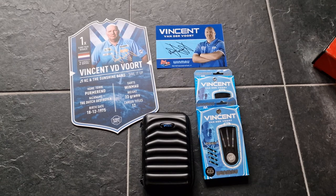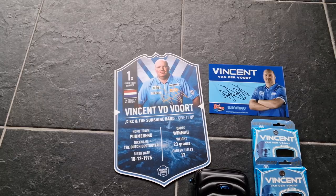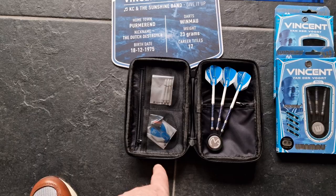Last week I went to dart shop Chandam, the dart shop of Vincent van der Ford. I bought a nice bundle of darts with a case, a plate, a signature, and also the darts with extra flights and shafts.